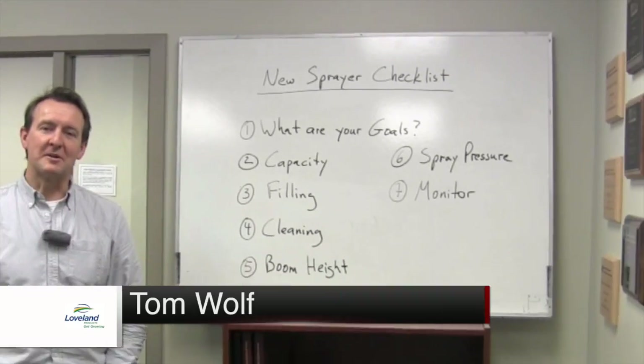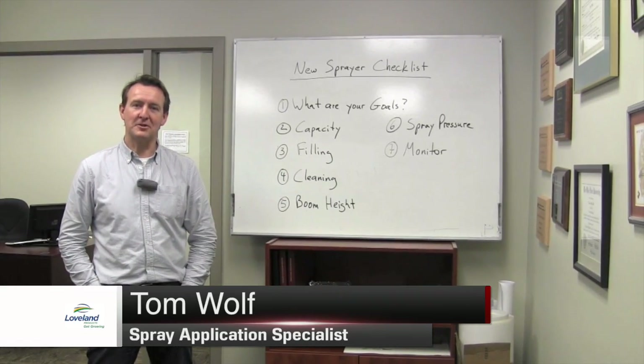Hi, I'm Tom Wolfe. Welcome to my video log for this week. We'll start off with the question of the week.